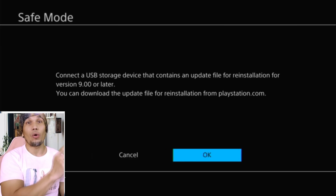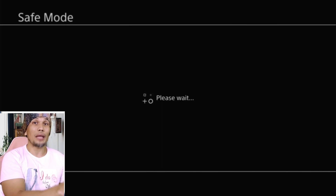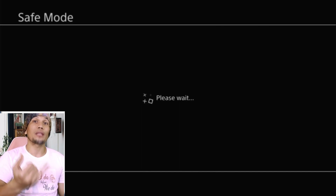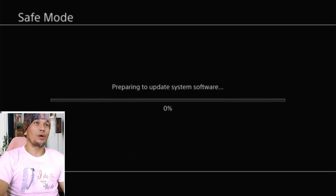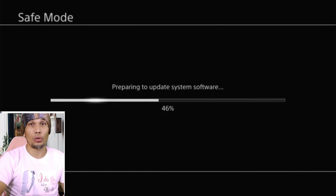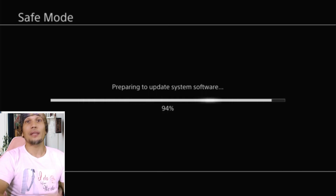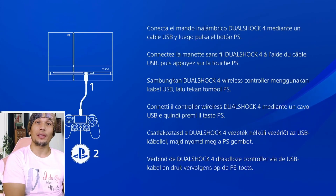Once you are on that screen, simply press OK. Also, if you get an error saying the update data cannot be found or is corrupted, that simply means you have the wrong update file — remember, for reinstallation or changing the hard drive you need the reinstallation file. Once on the confirmation screen, choose Yes. Make sure you have carefully selected the exact reinstallation file your PS4 needs. If you are on 9.0, do not install any firmware higher than 9.0 unless you use your PS4 online, in which case you need the latest update.